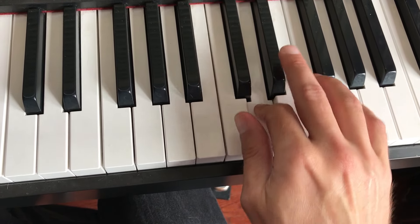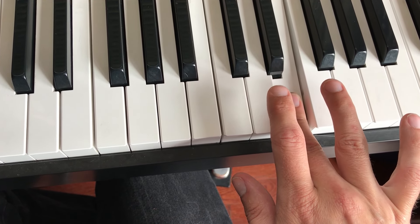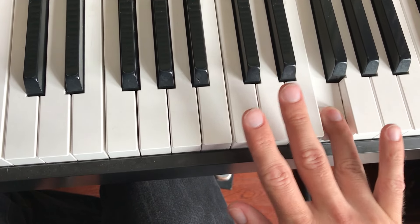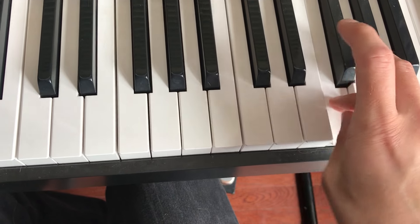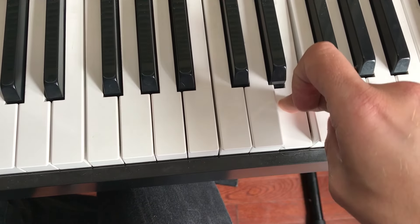You're going to pivot over it and do 1, 2, 3. And then your last one is this F. If you know you're not going any farther, you can play it with your ring finger. But if you're going farther, then switch over from your middle finger here to your thumb.